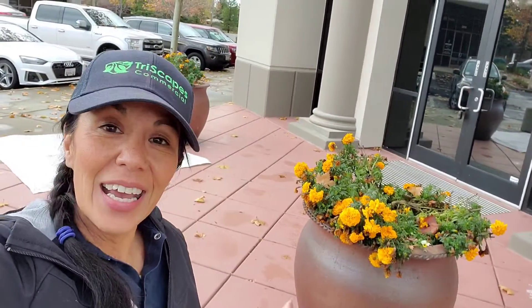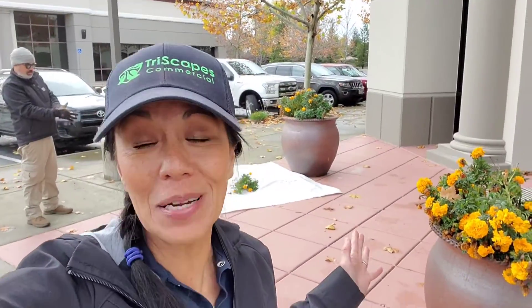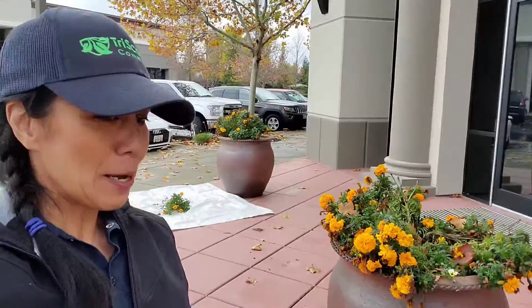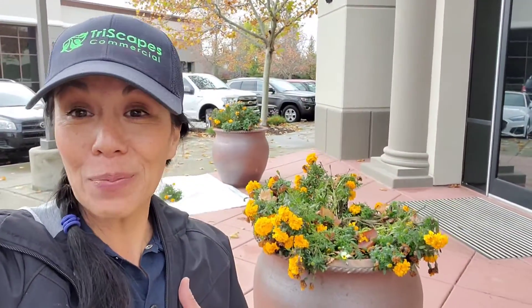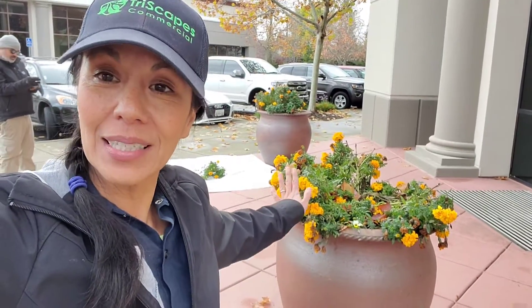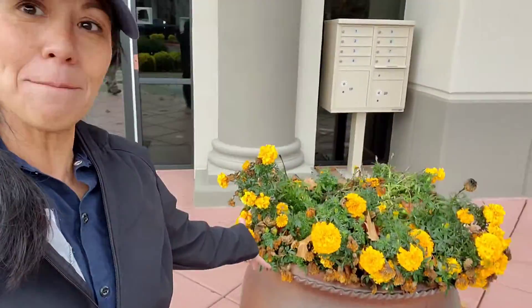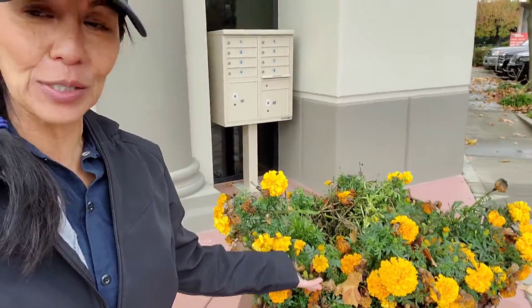Hey everybody, hope everyone's doing well. I have been summoned to do these containers at this TRI property management. We don't take care of this property, but they're having a huge holiday party and they wanted these two containers to look festive. Right now this is what they have in them — marigolds, a bunch of marigolds.